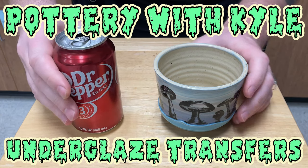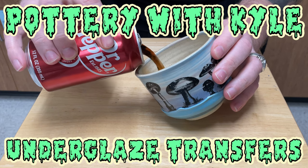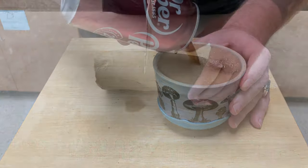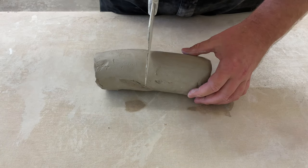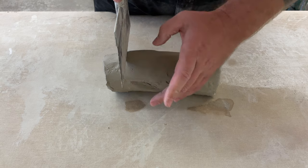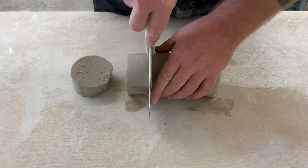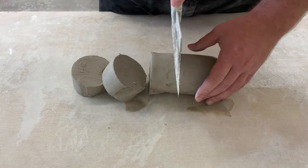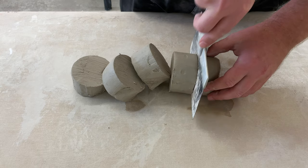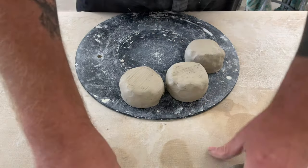Hey Kyle, it's me — you from the past. Hope you're doing all right, I know I am. Today we're going to wrap up this series of instructional videos for you, and we're going to cover underglaze transfers. It's important to know we're not making our own underglaze transfers — we tried that a few times without much success — so instead we're going to be using transfers from Elan Pottery and SandBow Ceramics.